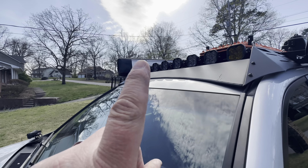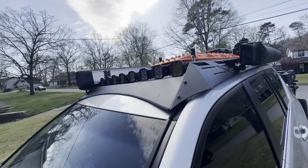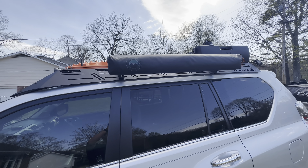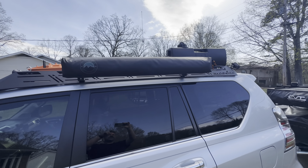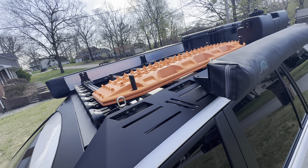Over on this side that's an OVS 270 awning. This is an OVS privacy room — folds down for showers and the poo-poos. And there's some max tracks.